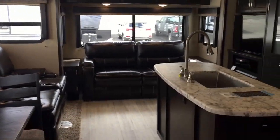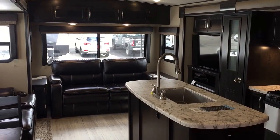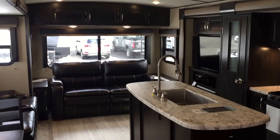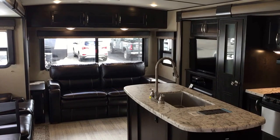So this is the 2950 RL, Imagine by Grand Design. I hope you enjoyed the video. For any questions, if you call, if you email, if you stop by — ask for Paul, the Air Force Guy. I thank you for watching and we'll come back at you again shortly.